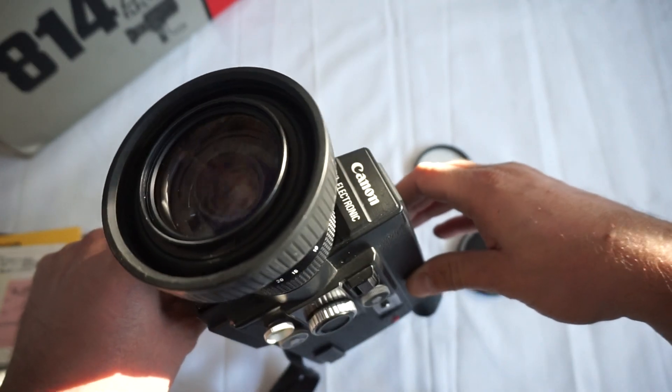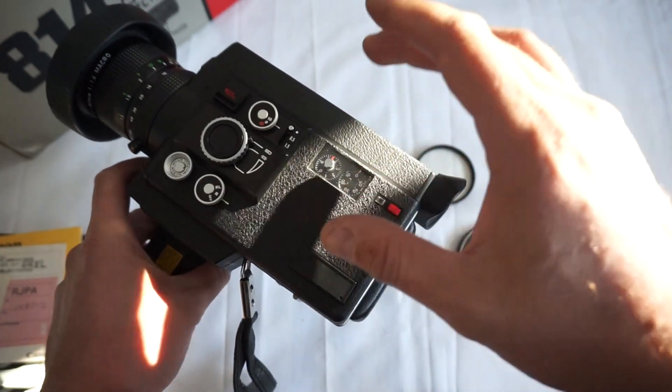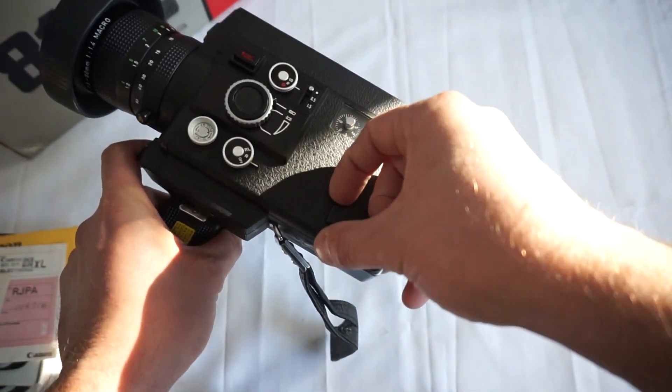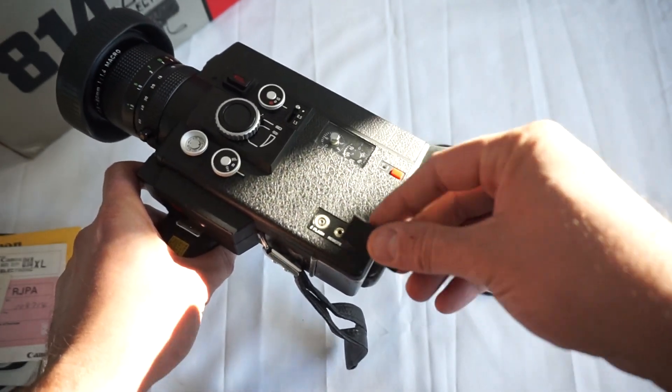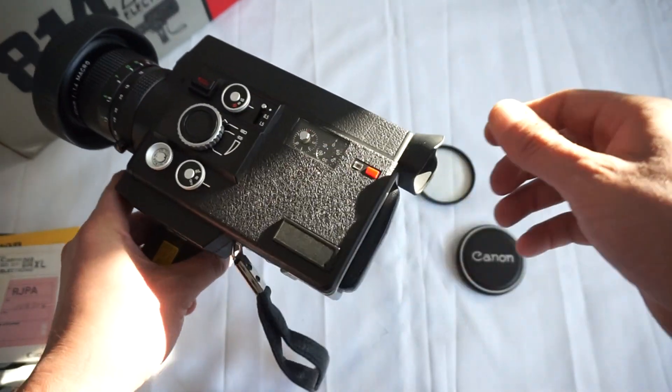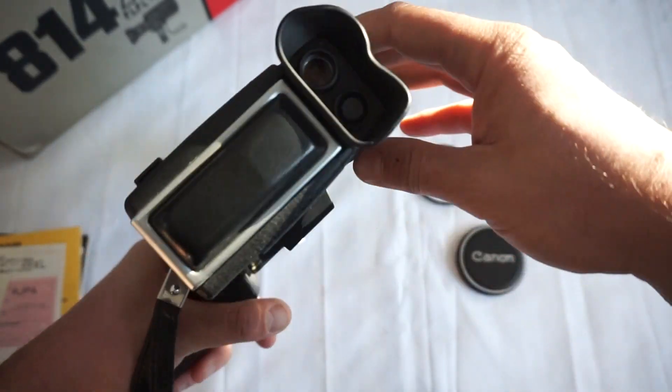The camera is in truly outstanding condition. The light meter is very correct on this camera — look at that. Even the original labels are here, for flash and for remote. Perfectly working.